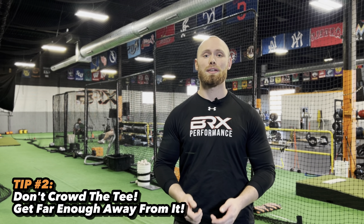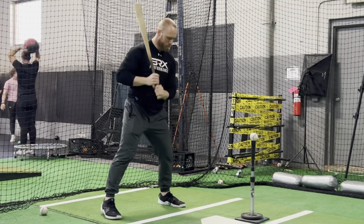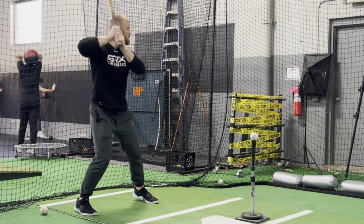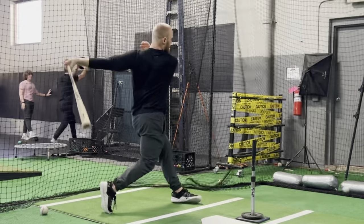Tip number two: stand far away enough from the tee where we're not crowding the plate. The reason we want to stand away from the tee a little bit more is because we don't want to handcuff ourselves when we are swinging the baseball bat. We want to make sure our arms are fully extended so we are able to generate the most amount of bat speed to hit the ball as hard as possible.